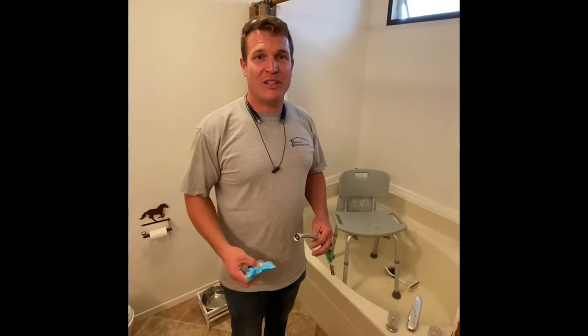Alright guys, we're going to show you how to fix the back of a mobile home shower. Sometimes those fittings can break, sometimes they can get loose. We're going to show you a quick repair. Come on in.